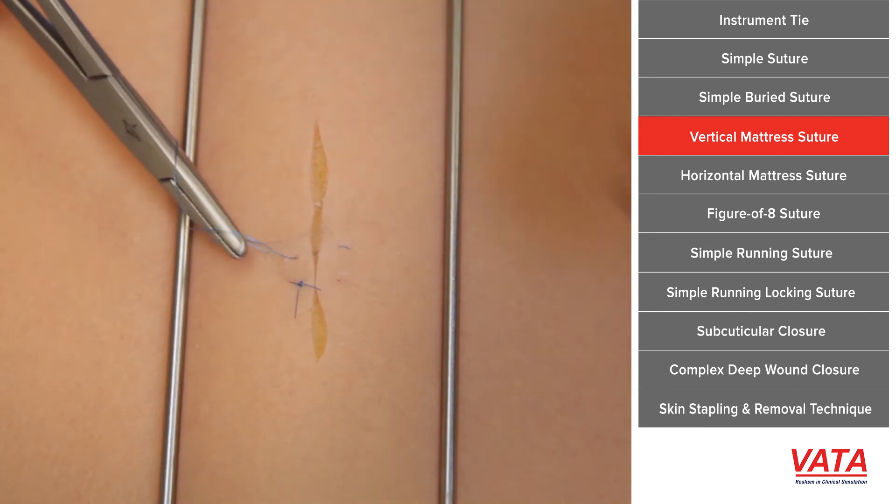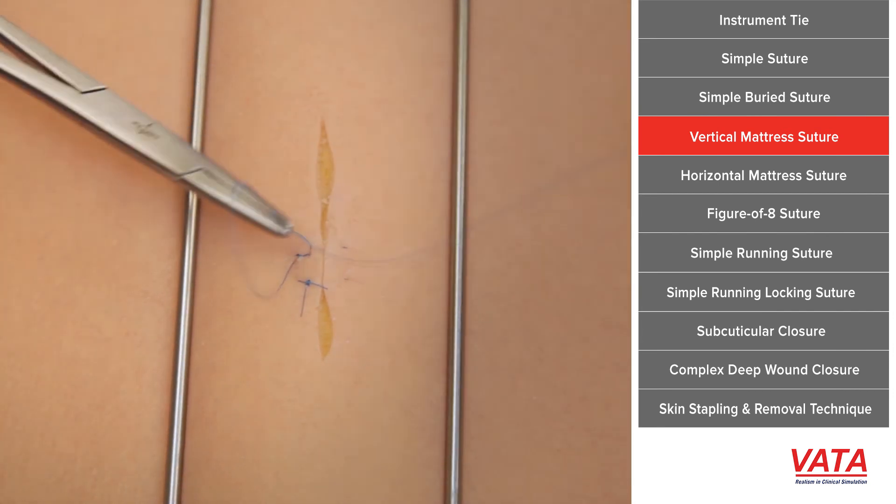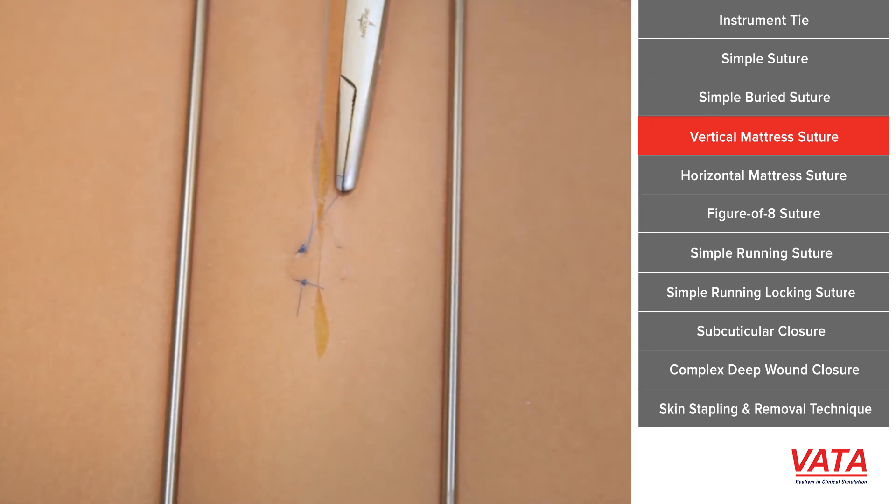This is important when we are doing different types of deeper closures, and certainly wounds that are traumatic and maybe have edema and are swollen and under a lot of tension.